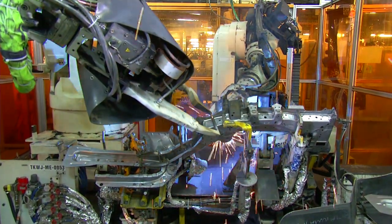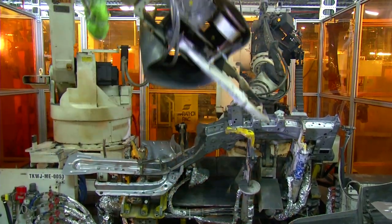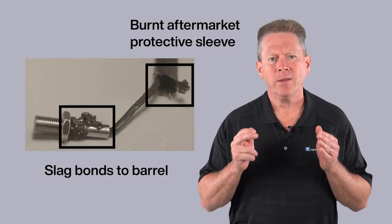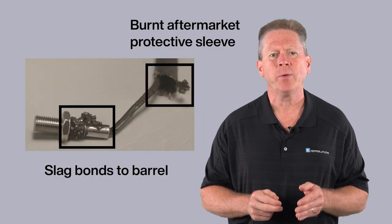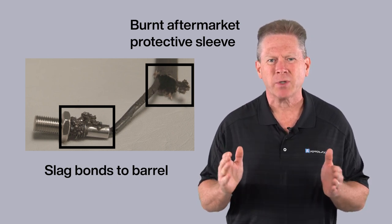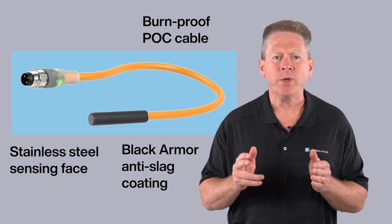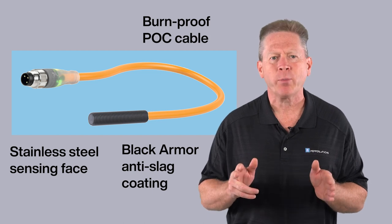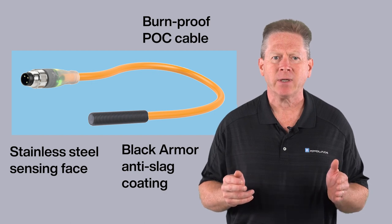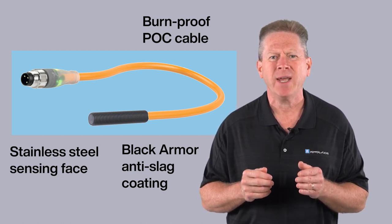Welding is one of the most challenging environments for inductive sensors, as the combination of extremely high temperatures and molten weld slag is lethal to traditional electronics and cables. This regular sensor was pulled from a weld fixture — you can see that the slag is bonded to the barrel and the cable is scorched due to the weak protection offered by an aftermarket sleeve. Installing a weld immune pile driver sensor solves both problems. The baked-in black armor coating prevents slag from bonding to the housing, and our patented orange POC cable withstands the most intense welding heat.